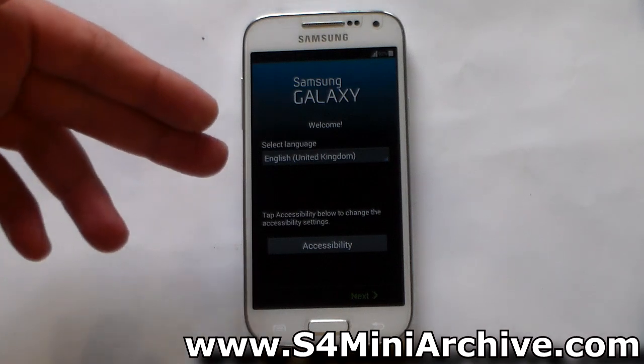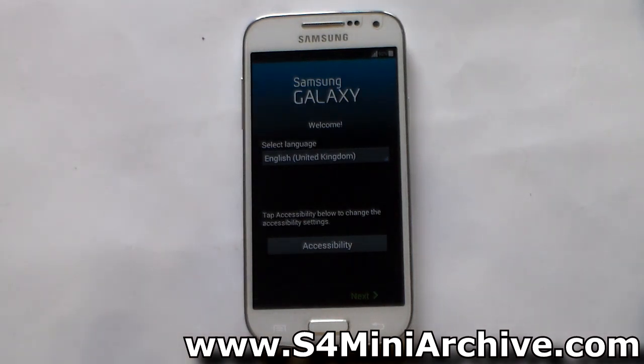Unfortunately the 3G and DOOS variants still haven't received a firmware, but the LTE has. Regardless, you can flash the firmware and it should work just fine. I have also removed the KNOX bootloader, so you won't have anything KNOX related on your phone.